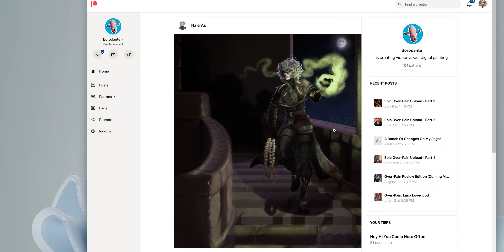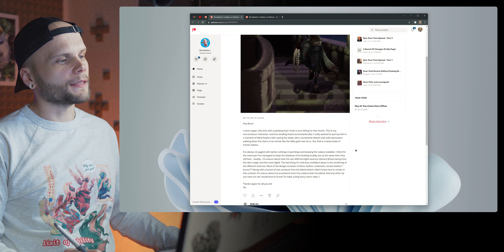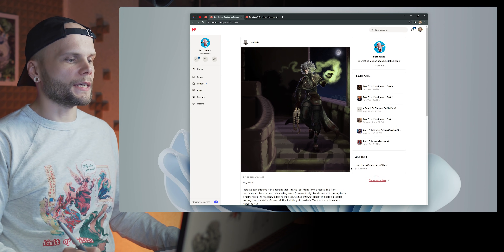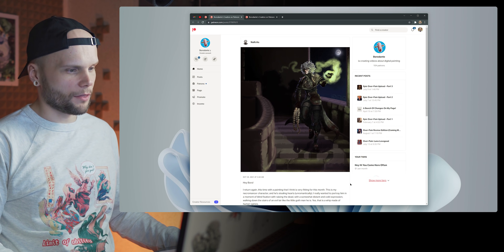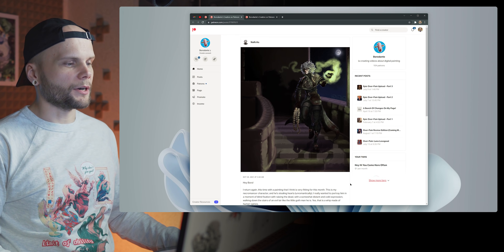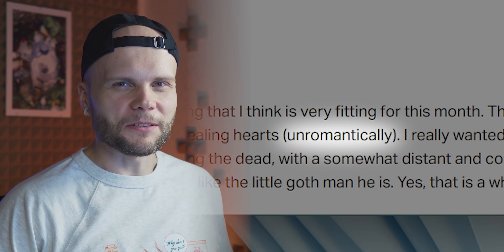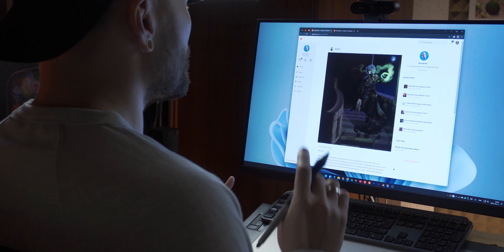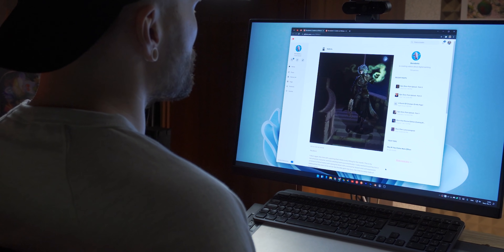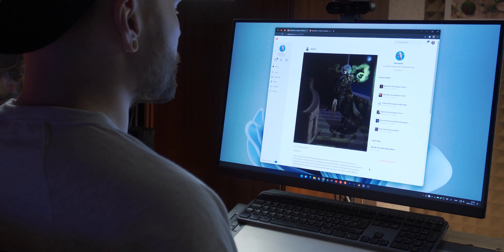First patient is Nacras. Hi Nacras. Hey Borod, I return again this time with a painting I think is very fitting for this month — Spooktober, that's right. This is my necromancer character and he's stealing hearts. Unromantically. I really wanted to portray him in a moment of blind fixation with raising the dead, with a somewhat distant and cold expression.